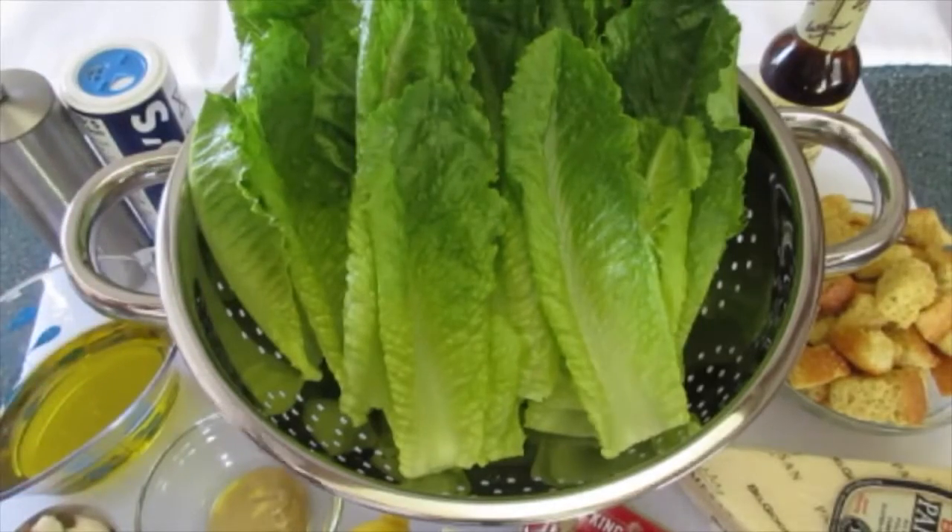Welcome. I'm Deronda with Foods 101. Today I'm going to show you how to make one of the freshest Caesar salads you've ever had.